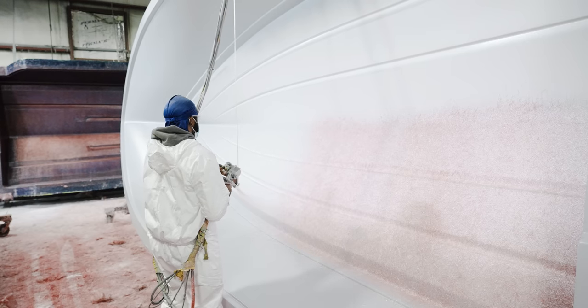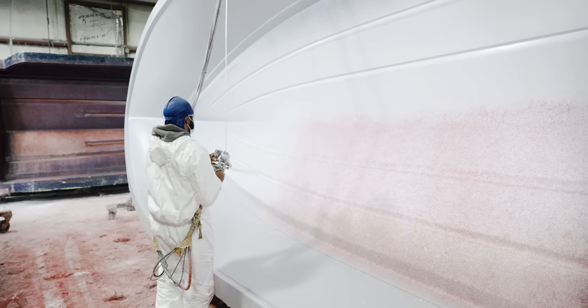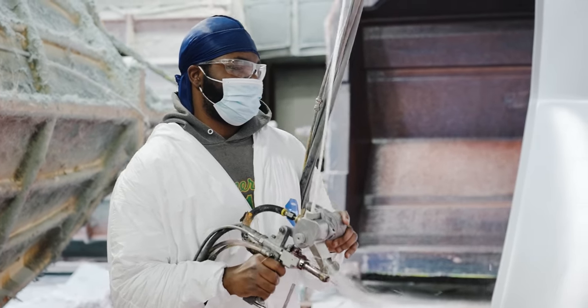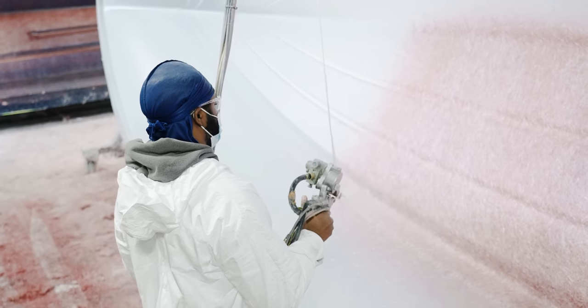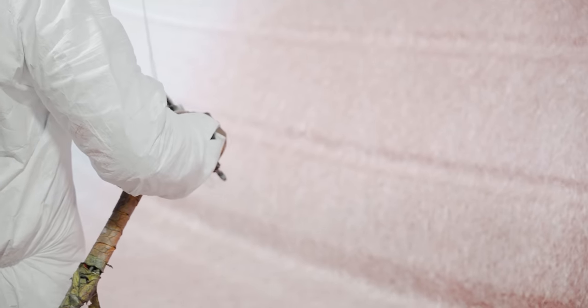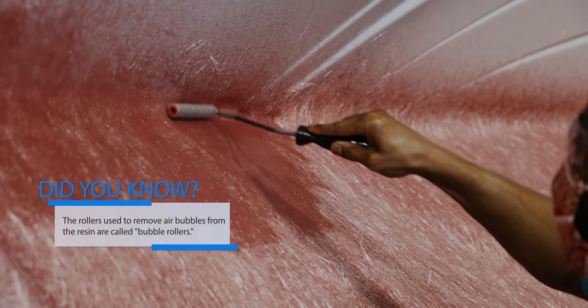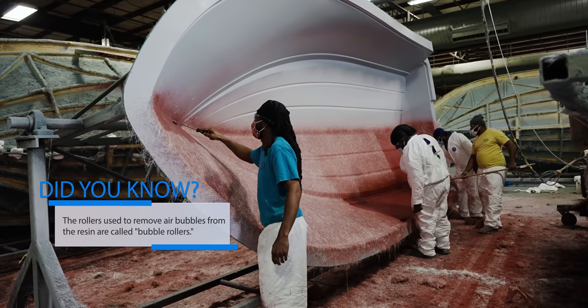After proper curing time on that first layer, work begins on the second layer, commonly referred to as the skin coat layer. This is the first line of defense against water penetration. One key advantage that we have here is that we use a vinyl ester resin. Vinyl ester is known for its toughness and its ability to withstand blistering. To finish this layer, the team will use special rollers to make sure that any air trapped between the first and second layer gets released, thus avoiding any air voids down the road.